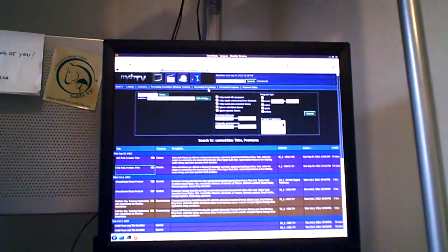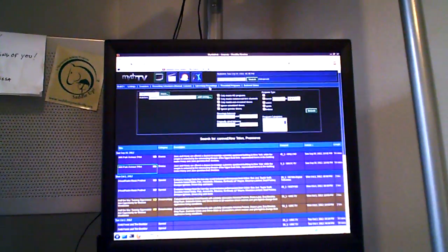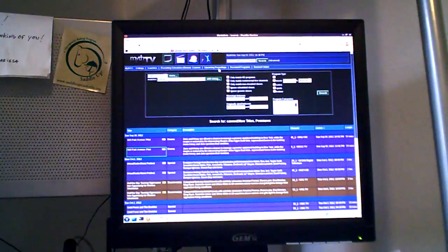Up in our bedroom, all we have is a Roku — that's the only thing hooked up to the TV up there, and it talks to down here or Netflix or whatever. It's a little internet box that works great; I highly recommend them.